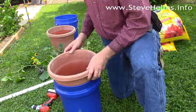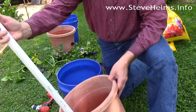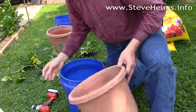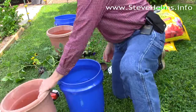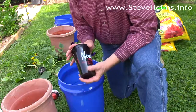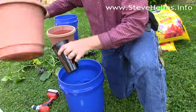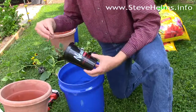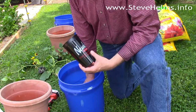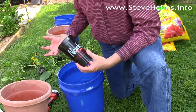The holes you're going to put in the pot: one is for your PVC pipe, which will be used as your fill tube — that will be an inch and an eighth — and you're also going to take a cup of some kind that fits inside, and that's going to create wicking action that will allow the water sitting in the bottom bucket to wick up and automatically water all of your plants.